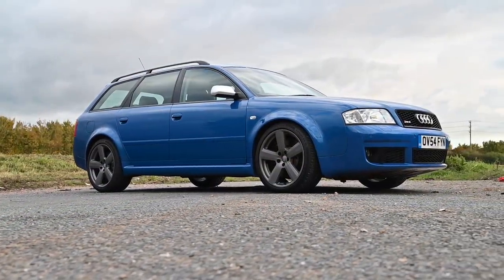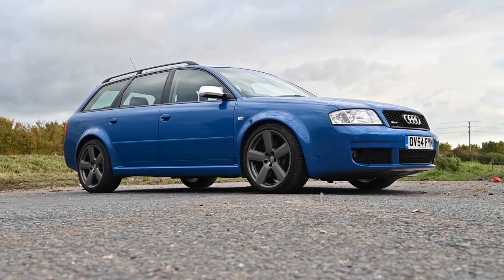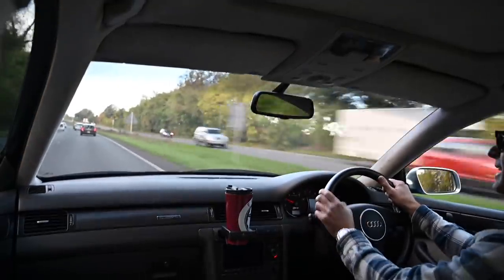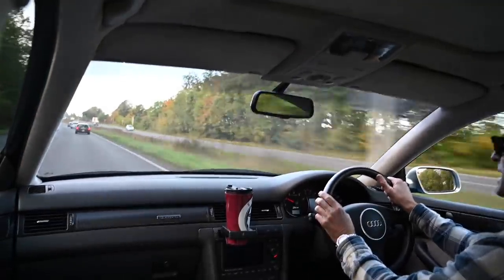It's fair to say that almost the best thing about this car is the engine. Even just sitting at idle with windows open, you can hear it burbling away and that noise is just magnificent.